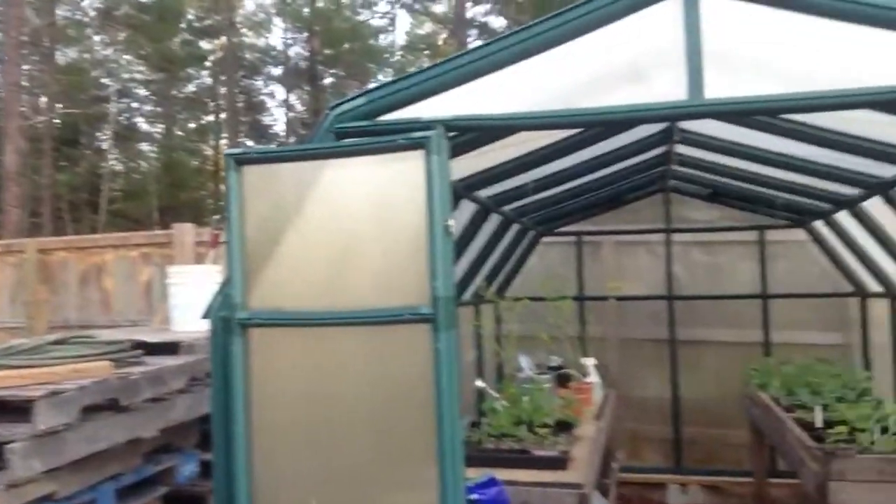Today we discovered we had white flies in our greenhouse. You can see our greenhouse back here — they're nibbling on the leaves of our plants. If I can get this camera to cooperate, I'll show you what's going on and show you what we found on the internet to correct it.